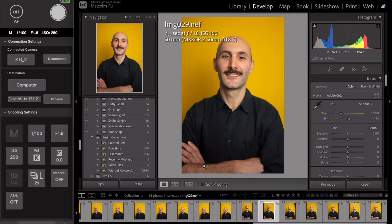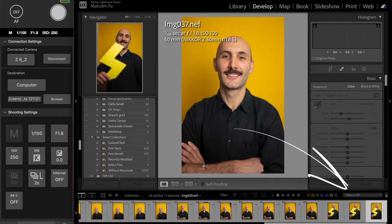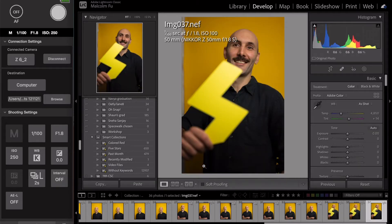This is a shoot I was doing with one of my clients in the office the other day. NX-Tether will give you a green indicator right below the shutter button if the photos are transferring. Right after they transfer, you can see that it goes into Lightroom. It does take a while because I'm using a USB 2 cable. If you use a USB 3.1 cable, things will be much faster. But once it goes right into Lightroom, you're able to see the photos immediately.